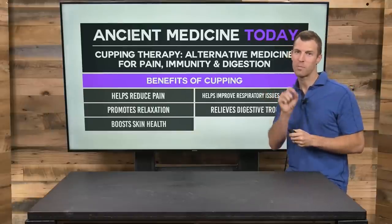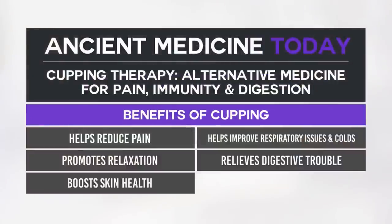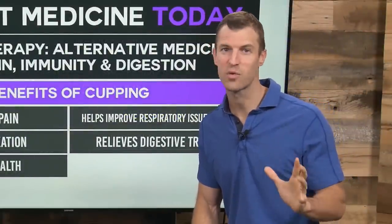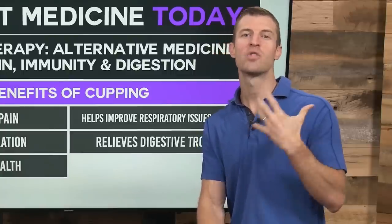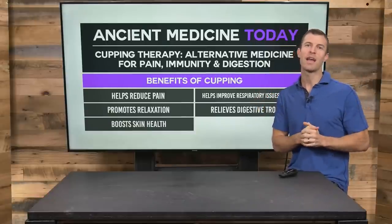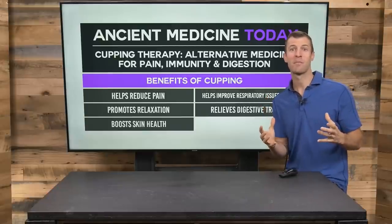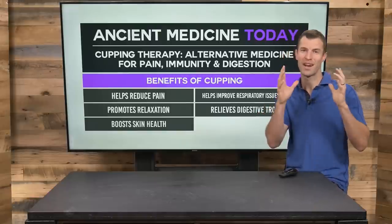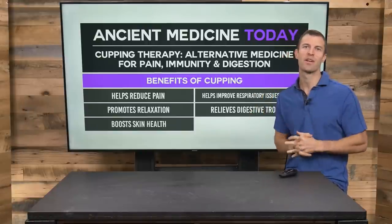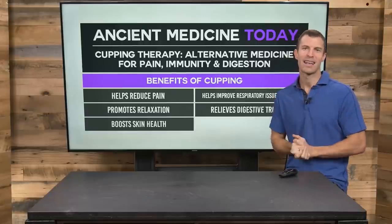The big benefits of cupping therapy are: relieving chronic pain especially muscular or tendon tension, promoting relaxation, boosting skin health, improving respiratory issues especially with stagnation in the lungs, and relieving digestive trouble. This is a practice that's been done for thousands of years, harnessing your body's own blood to improve healing and circulation. If you've enjoyed this video on cupping, make sure to subscribe to the YouTube channel. I've got more videos on Chinese medicine, herbal remedies, essential oils and more. You can also do a Google search for Dr. Axe cupping for more information.